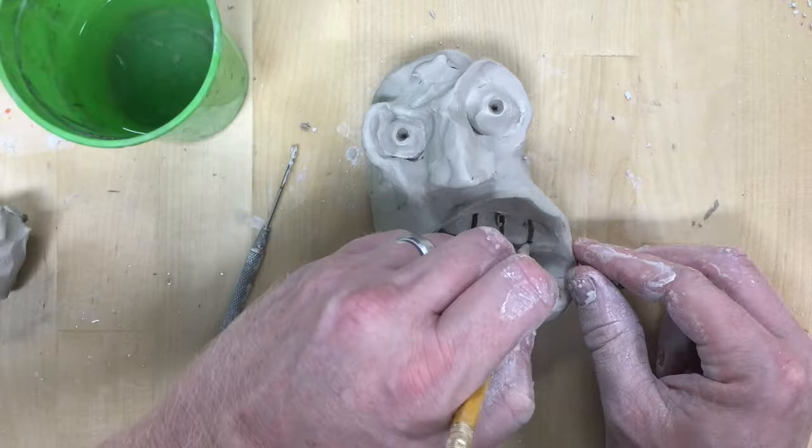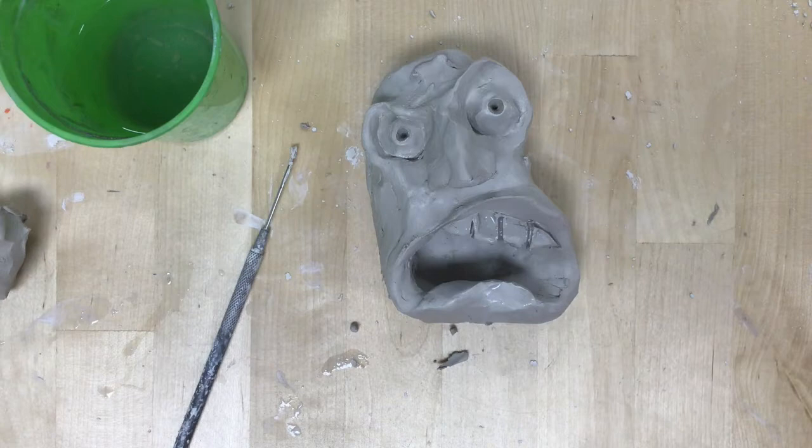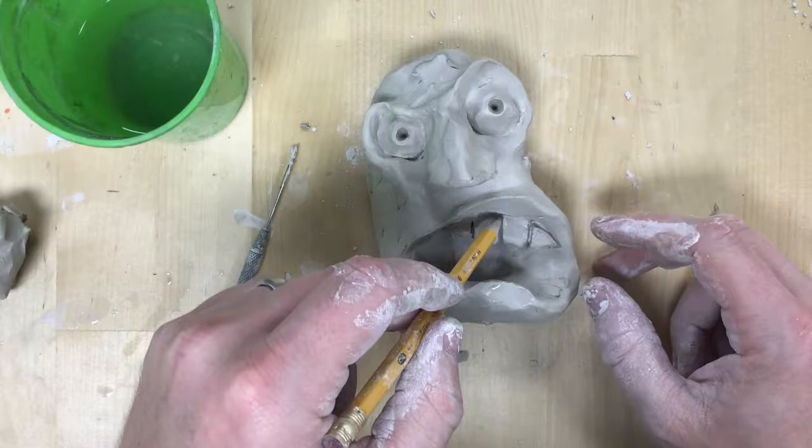When I make teeth, instead of making individual teeth I roll a little coil and stick a line of teeth in, then use a pencil or needle tool to press in and etch and create a separation between them. I find that much easier than trying to create all the individual teeth and put them in one at a time.